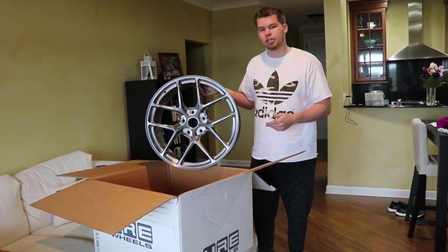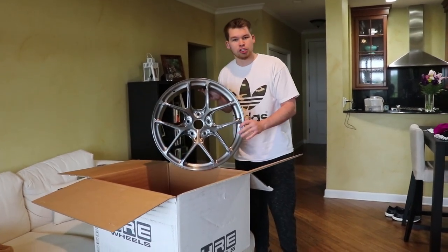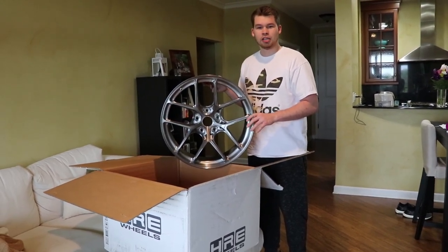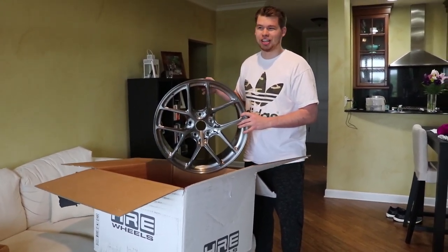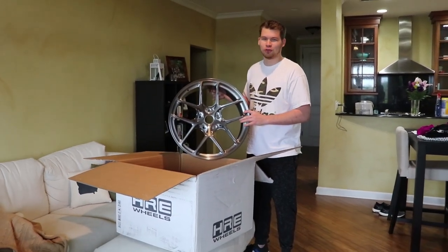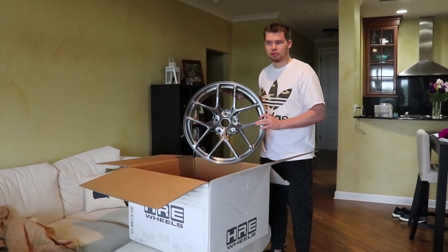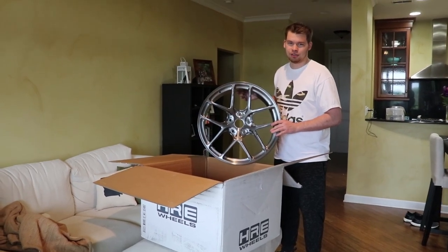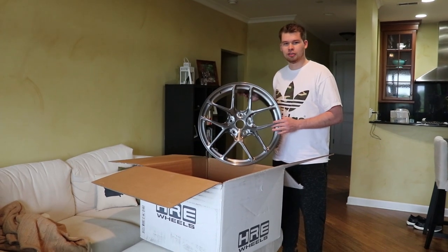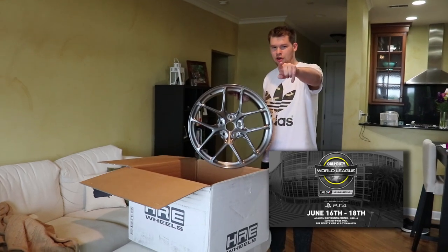By the way, the car is gonna be at MLG Anaheim with these wheels on it, so if you guys want to check that out, be sure to head to the Anaheim Convention Center. I think it's around June 16th through 18th — head there and you'll see the car.